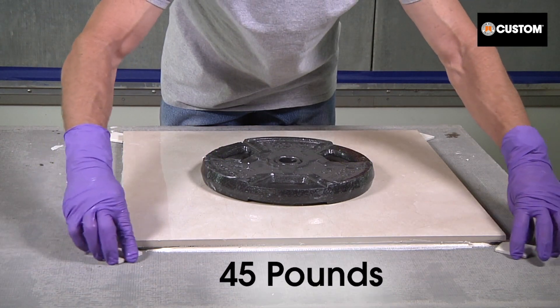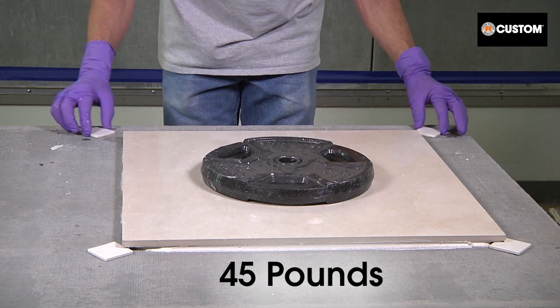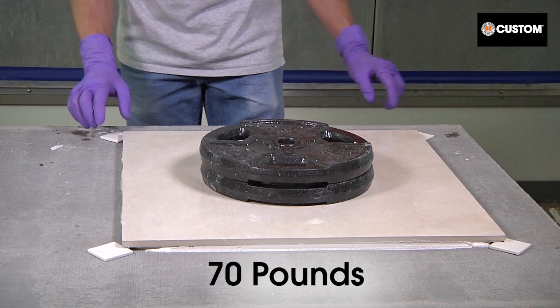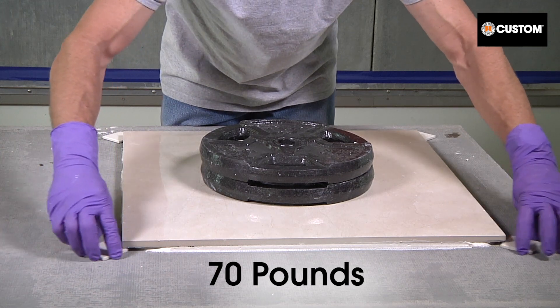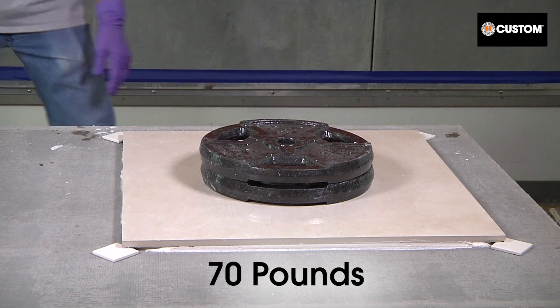To showcase the performance of VersaBond LFT, a 25-pound weight is added on top. Under a combined 45 pounds, the mortar is still performing as designed. By adding a second 25-pound weight, the total is up to 70 pounds — that's almost 20 pounds per square foot — demonstrating the mortar's ability to stand up beyond the limits of the heaviest tile.